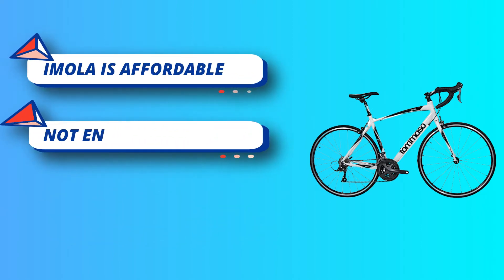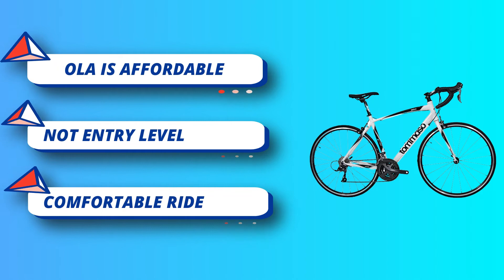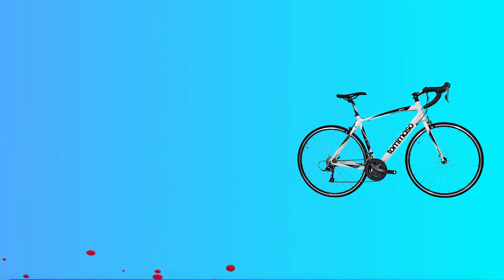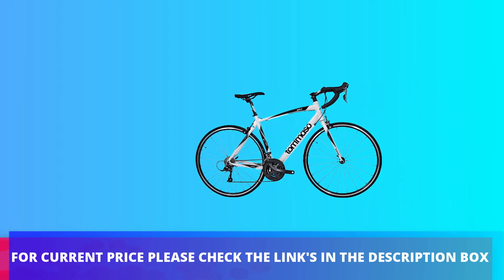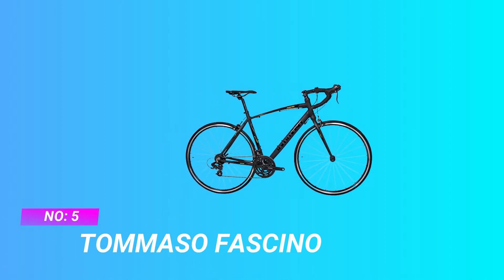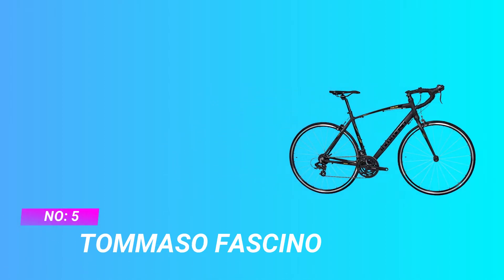You deserve affordable performance. The Emola embodies the idea of affordable performance. For current price please check the links in the description box. Number 5: Tommaso Fushino, Beginner Road Bike for Triathlon.